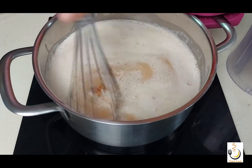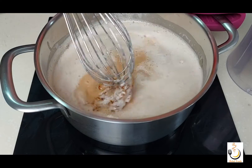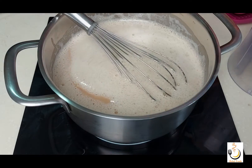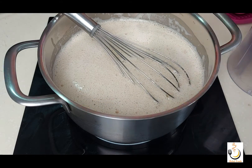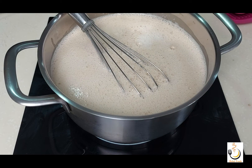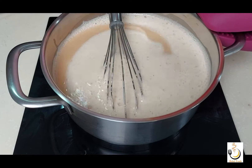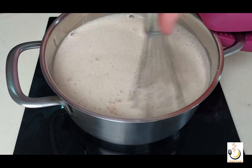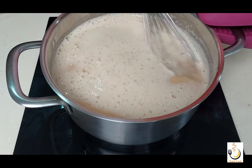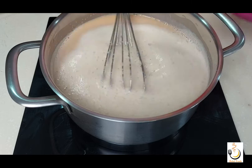I'll use a whisk. Now it needs some patience — we keep on whisking on medium-low heat until all the caramel is dissolved and it starts to thicken. If you have any lumps of caramel, don't worry — eventually everything will dissolve and we'll have a lovely creamy, silky texture.